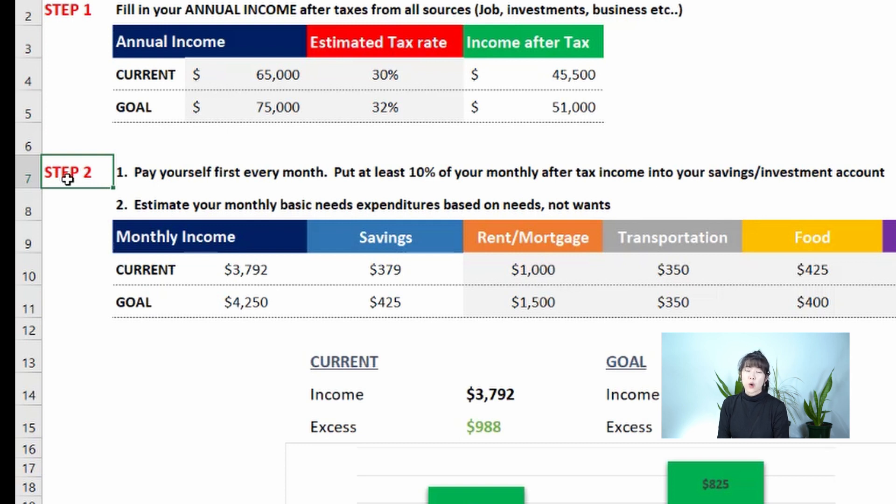I save aggressively because I don't have much desire to buy things and I really try to lower my living expenses. You can check out the linked video on how I save money monthly — that's the main reason I was able to pay down my student loans so fast in one year on a $40k salary.